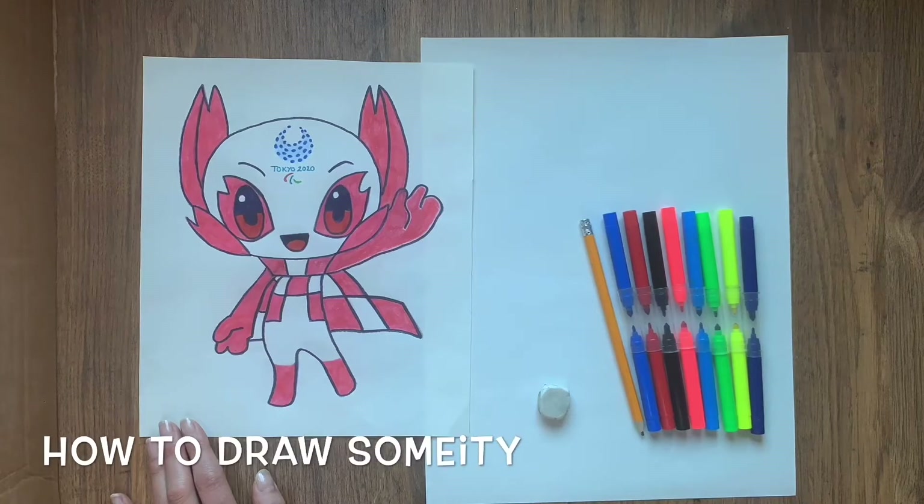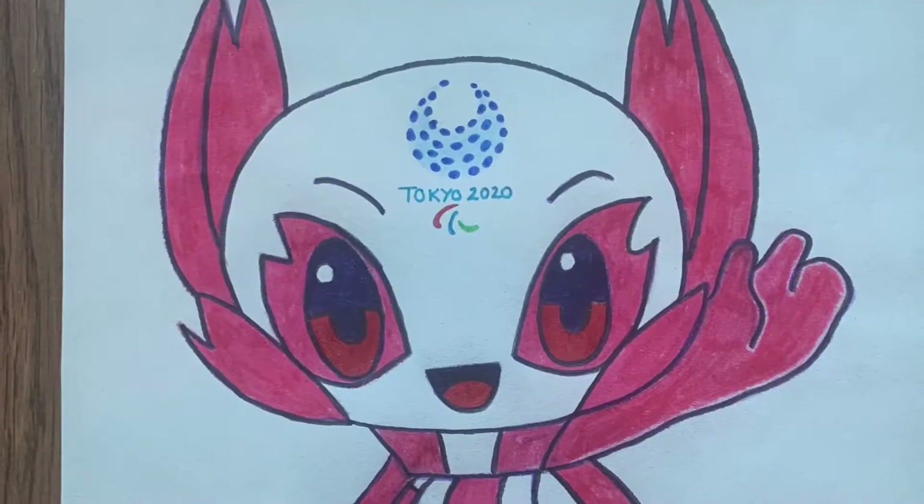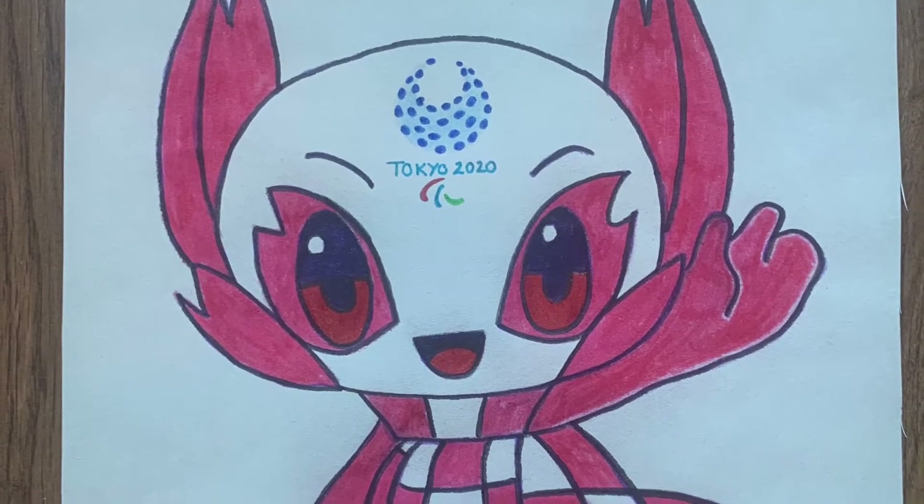Let's draw Someity, the Tokyo 2020 Paralympic Games mascot.